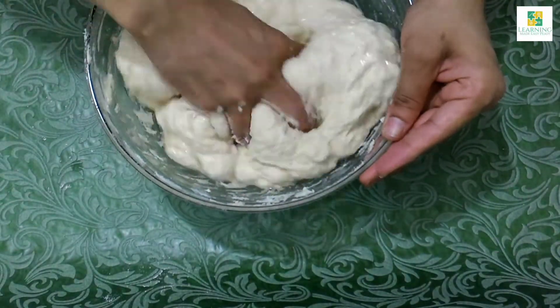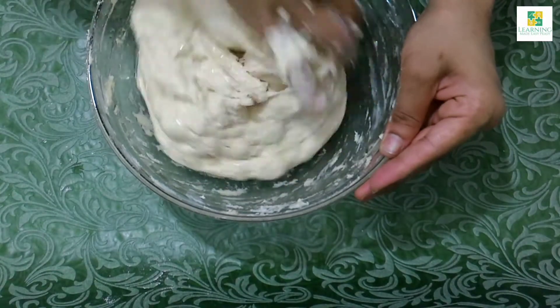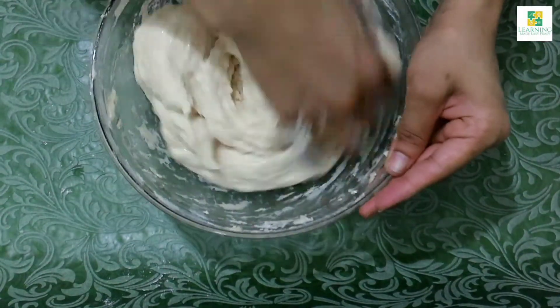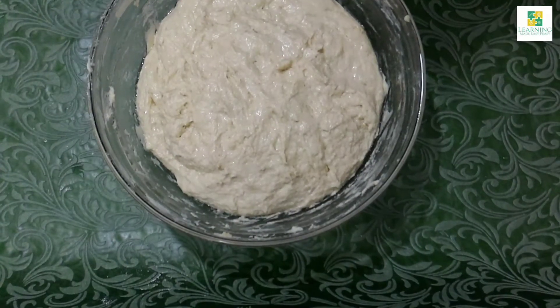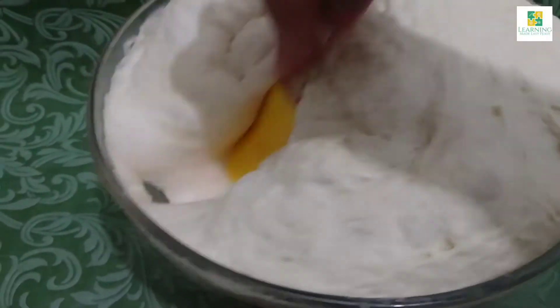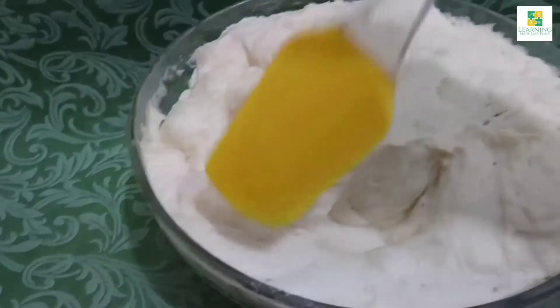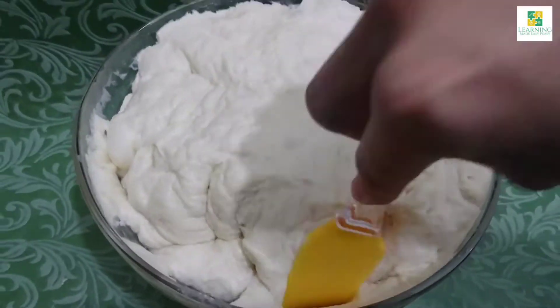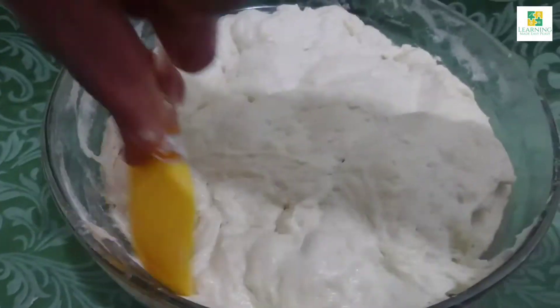With this dough, you will be able to make 2 large thick pizzas or 3 large thin pizza crusts. The dough is ready. Let it rest for about 15 to 20 minutes without covering it — the dough will double in size. After 15 to 20 minutes, press it down with the help of a spatula and it's ready to be used.